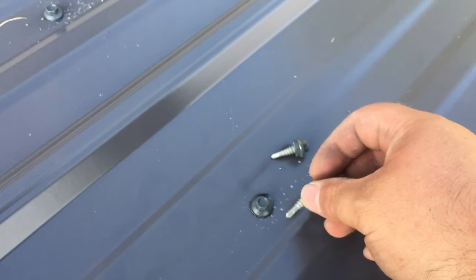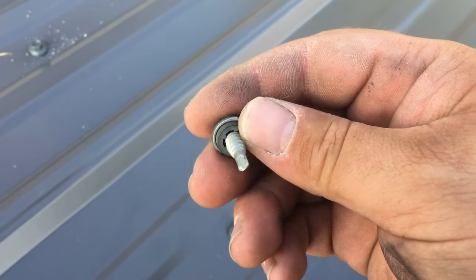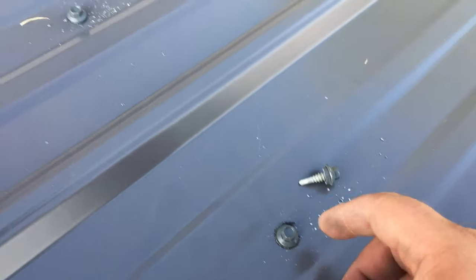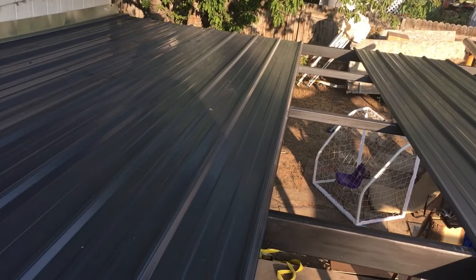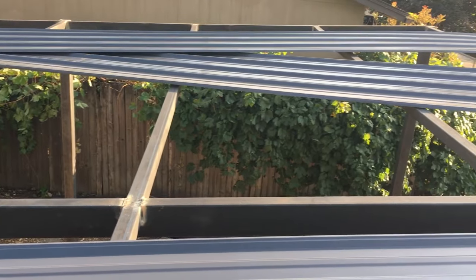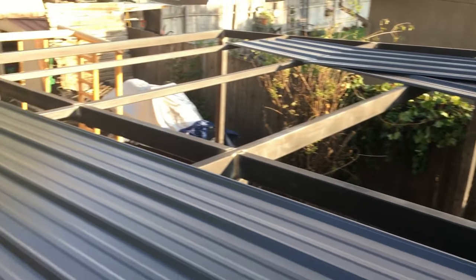Here are the screws that I'm using — they've got a rubber washer on the inside to seal everything off. You can kind of see it gets squished out. I'm putting them in the middle of every section, all the way down. Only seven more of these 24 foot sections to go. I already put a few up there — they're pretty heavy, pretty awkward to get up by hand, but with enough persistence it's doable.